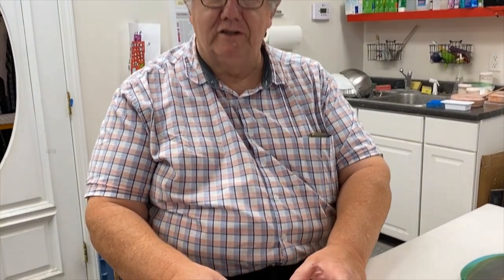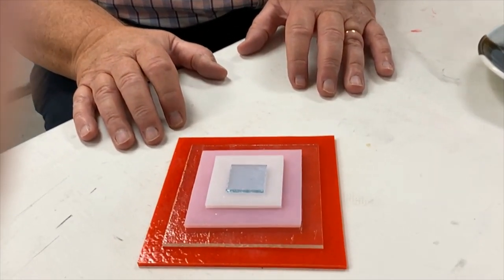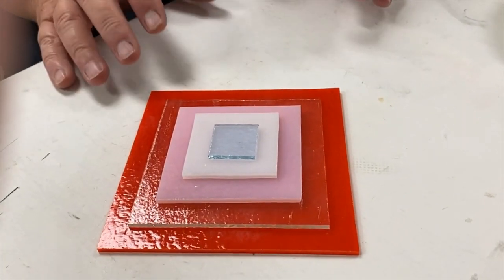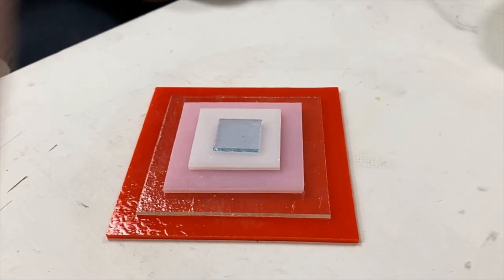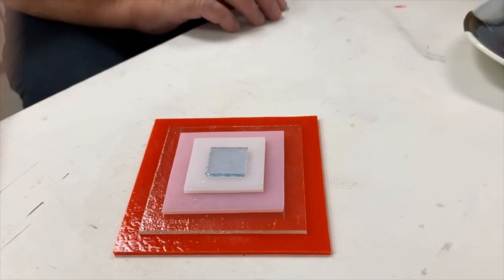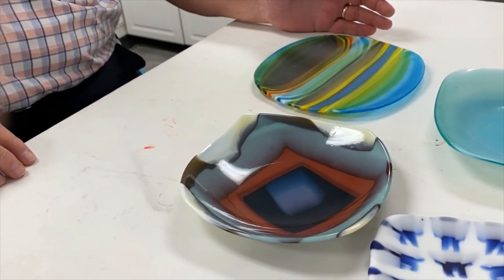The way smushed glass works is you start with a stack of glass — an arrangement like the one you see right here — and then you take that, place it in the kiln, sandwich it between two kiln shelves, and fire it. And voila, you can come out with an assortment of different looks depending on the initial arrangement.